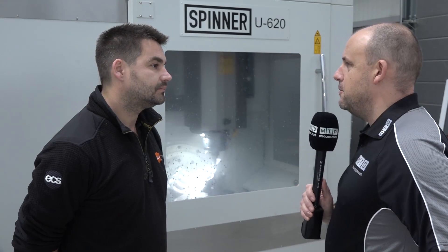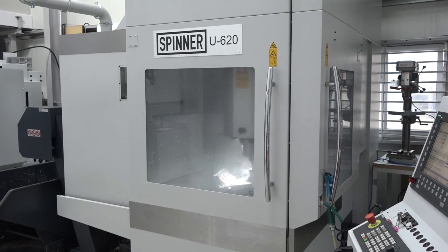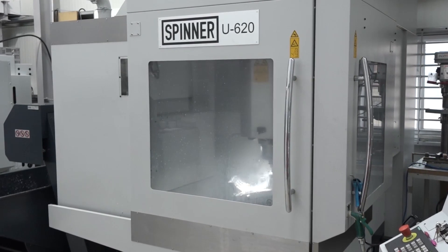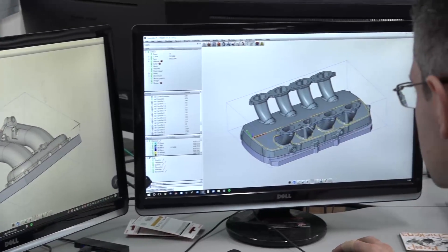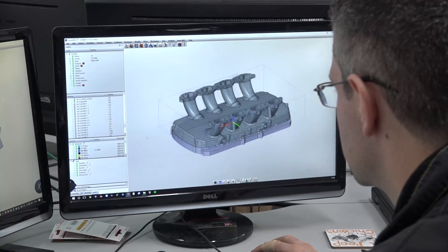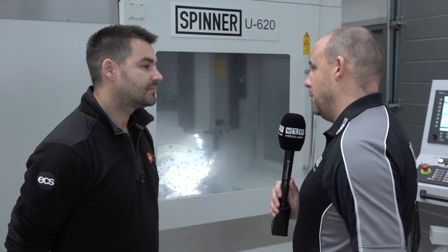Was the fact that the machine was readily available ex-stock important to you as well? Initially we weren't quite looking at the time, but as things pan out it was certainly nice that we could get it very quickly rather than having to wait for it to be built to order.